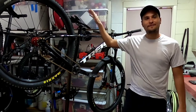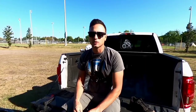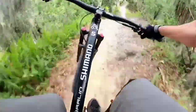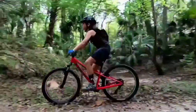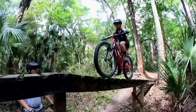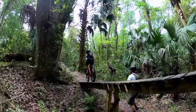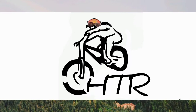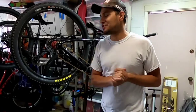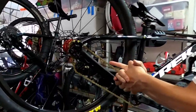On today's episode the Marlin 5 gets a much-needed upgrade and everyone says that's pretty cool. Welcome back to Hardtail Riders — today we are going to be changing the chain tensioner right here.